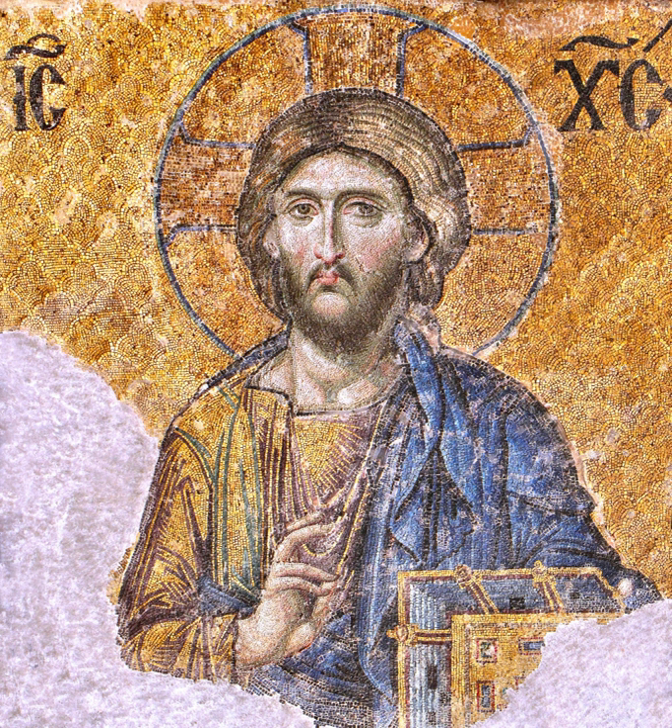Before baking, each prosphorin is stamped with a special seal called spharagis or panagiari, usually bearing, among other things, the image of a cross with the Greek letters ICXC-Nika around the arms of the cross.